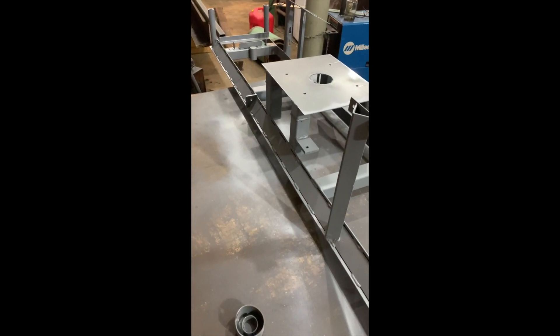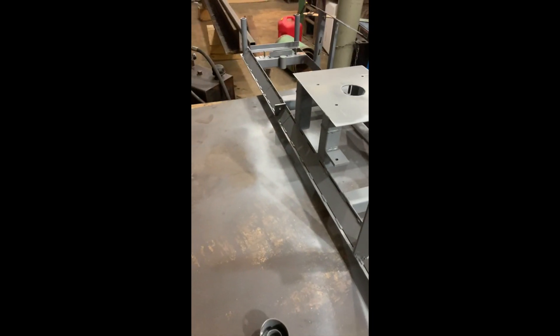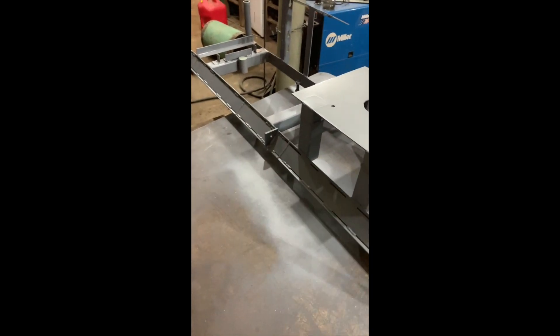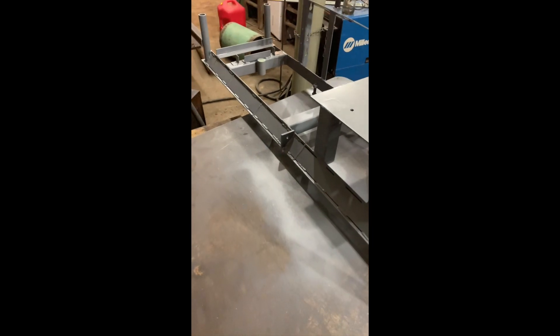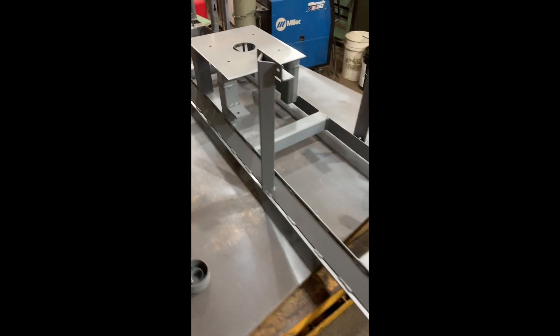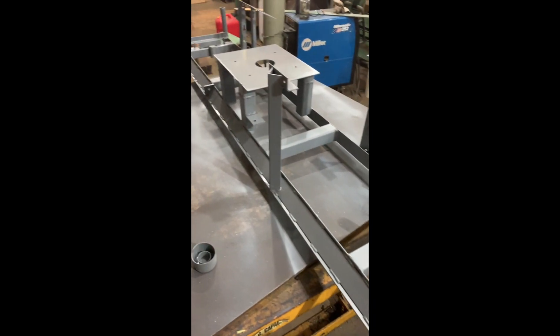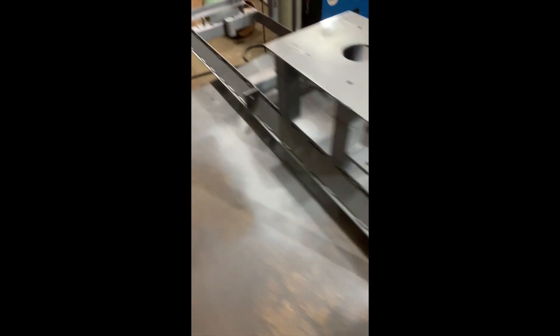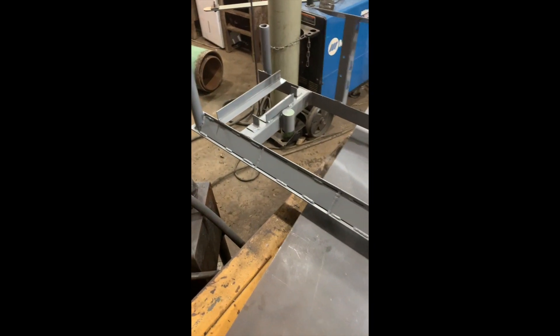Eventually I got it pretty dang flat — within about an eighth of an inch of flatness between all the points. There was a little heat distortion where I'd cut and welded; I should not have made those relief cuts and welded them because then I had to fight that. But long story short I got it figured out, got it pretty flat, and then cut and welded the mounts and control panel back on.